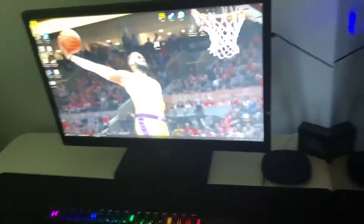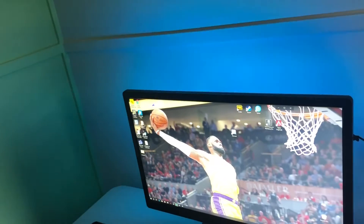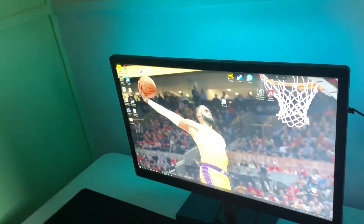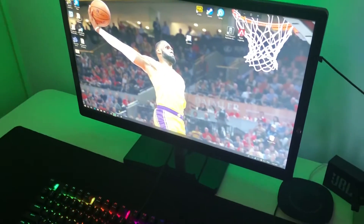The only new thing is I put some LED lights behind the monitor. That's the PC, that's my keyboard, that's my monitor. And yeah, the other new thing is I got a wireless charger so I can charge my phone while I'm playing games or something. Nothing else is new.